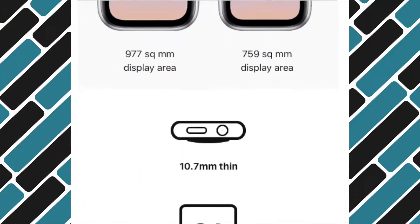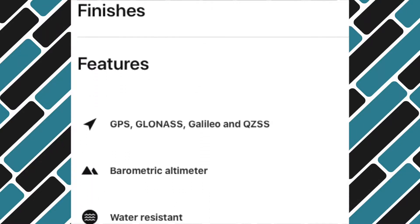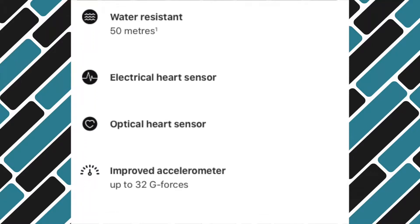In terms of the inside of the watch you have the S4 processor which is noticeably faster than previous generations. It's also got built-in GPS, an altimeter, electrical and optical heart rate sensors, improved accelerometer and gyroscope, and an ambient light sensor.